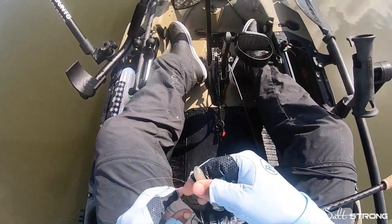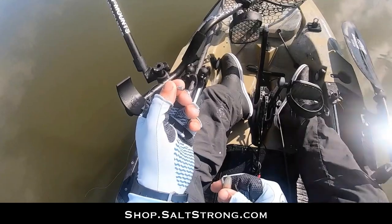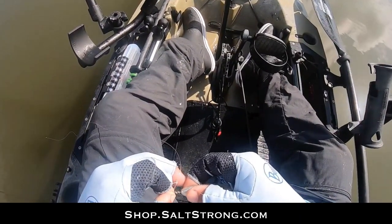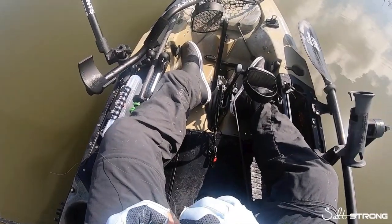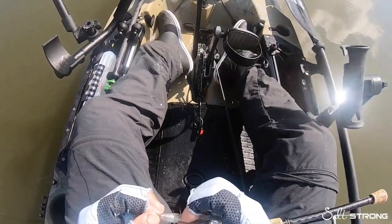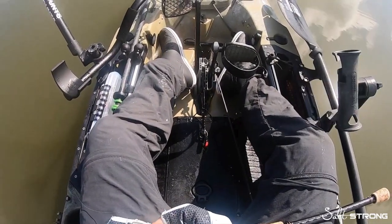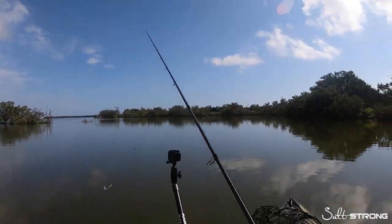That tarpon was on the Slam Shady — one eighth ounce, three-aught twist lock hook, and I've got 25 pound Berkley Vanish fluorocarbon leader. I bumped up the leader a little bit; I was using 20 pound but got broke off on a tree when I hooked one tarpon, so I bumped it up to 25 just for a little bit of extra security.